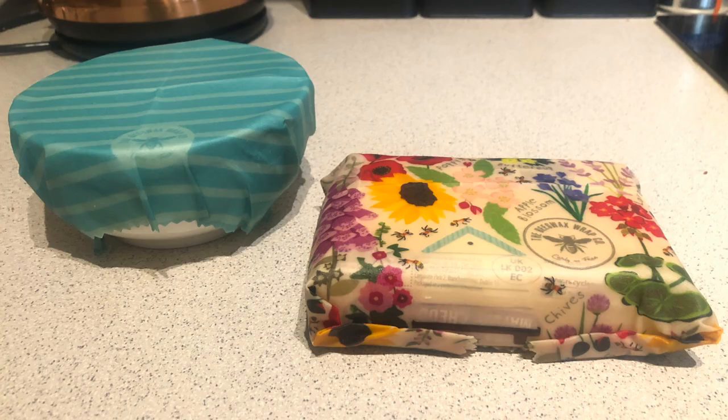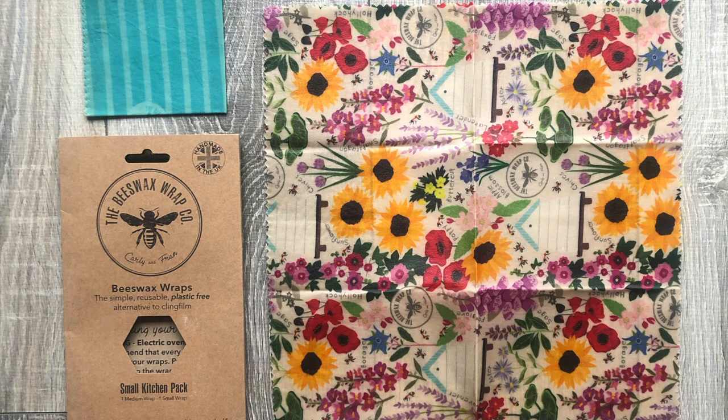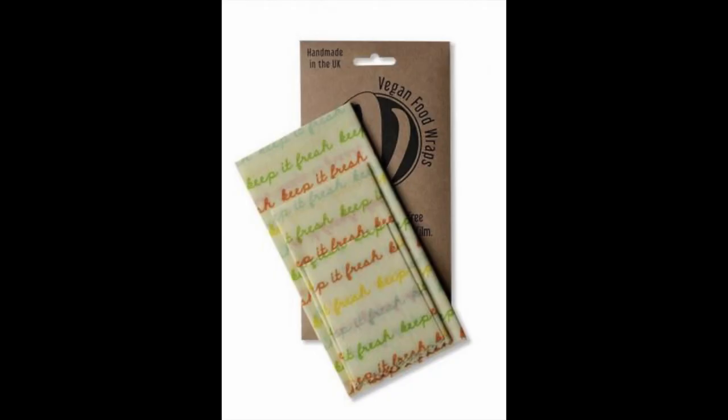With wax wraps I mean beeswax and vegan wax. These are an incredible alternative to clingfilm — they are biodegradable, reusable, easy to use, and they help keep your food nice and fresh. Beeswax normally contains organic cotton, UK beeswax, pine resin, and jojoba oil. With vegan wax, this normally contains organic cotton, jojoba oil, castor oil, sunflower wax, and pine resin.